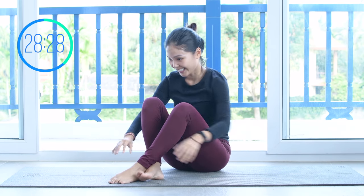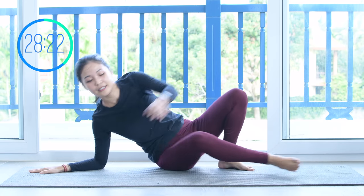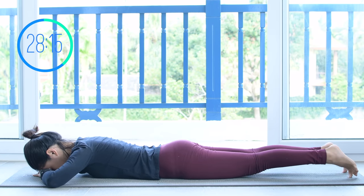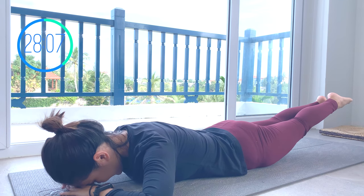Very good. Hug your knees to your chest, take a deep breath, and when you're ready, allow yourself to lie all the way down on your belly. Make a pillow under your forehead by putting your head on your hand. Start to bring your legs up and beat your heels together. Press your hip bones down to the mat, squeeze your thighs, and activate your feet. Try to lengthen your legs all the way towards the back.